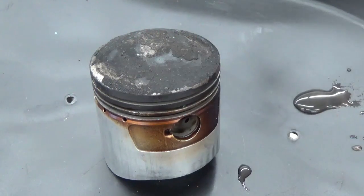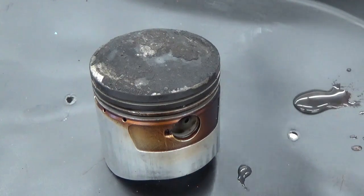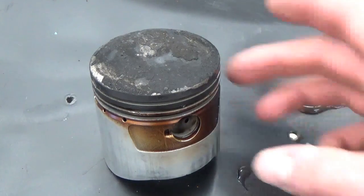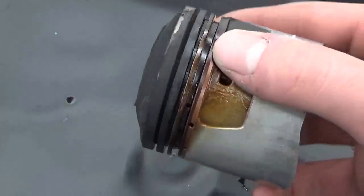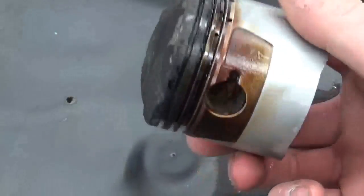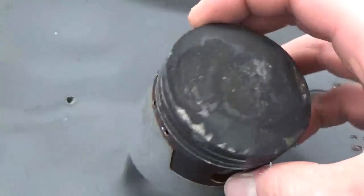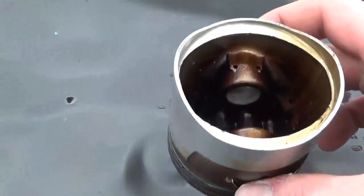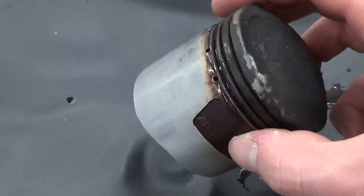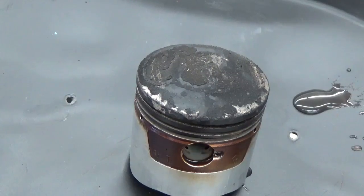A question that comes up a lot is: can you clean internal engine components such as pistons? The answer is yes. What we have here is a Honda CB 350 piston. You can see heavy carbon deposits on the piston and a little bit of wear on the skirts, but nothing major. We're going to show you how easy it is to clean up this part and prep it for a rebuild.